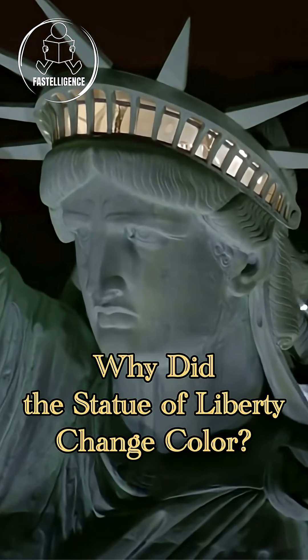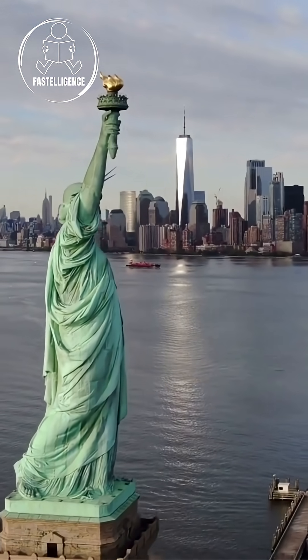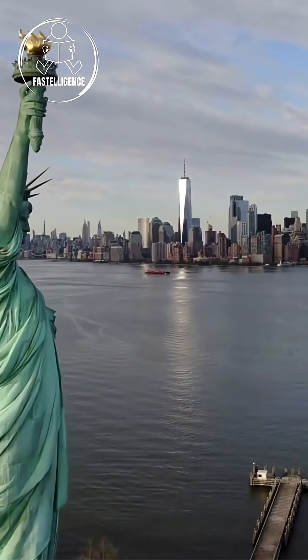Ever wondered why the Statue of Liberty is green? Surprisingly, that wasn't her original color. Stick around till the end to see what this iconic New York lady looked like when she was brand new.